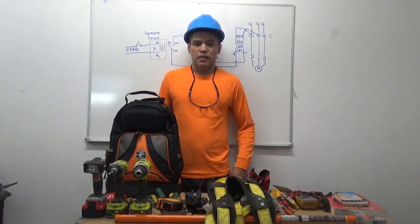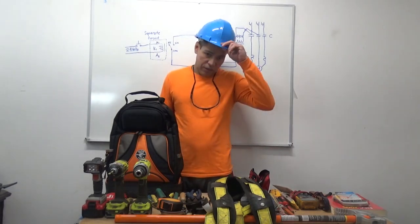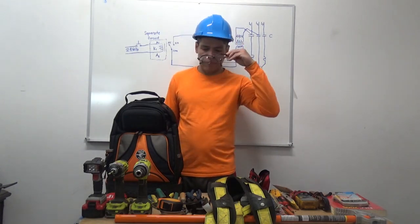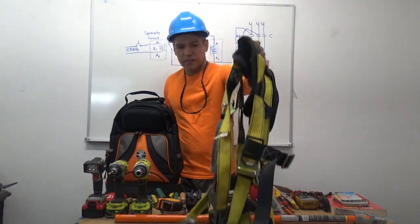Hello guys, here are the tools that are needed to start up as an electrician. You need to have a hard hat, safety goggles, drills, and a safety harness.